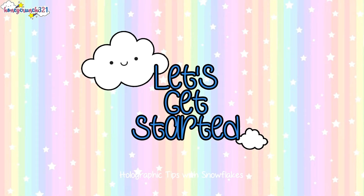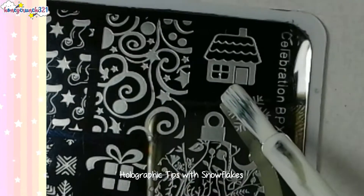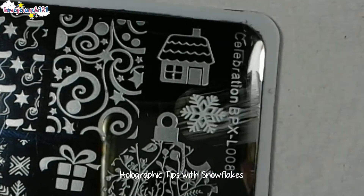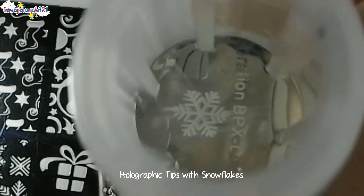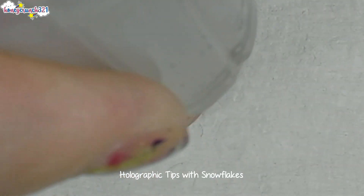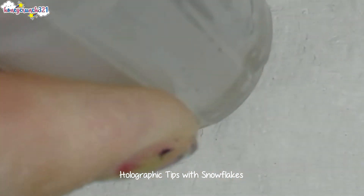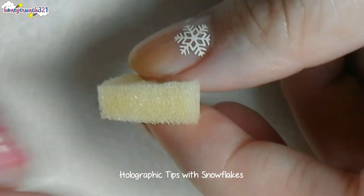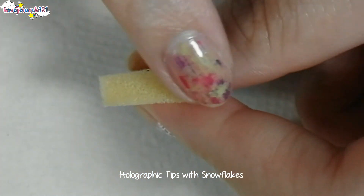First, stamp a snowflake on the base part of your nail — you can also paint it freehand if you prefer. Then grab a tiny piece of sponge and apply a holographic glitter nail polish on top of it.